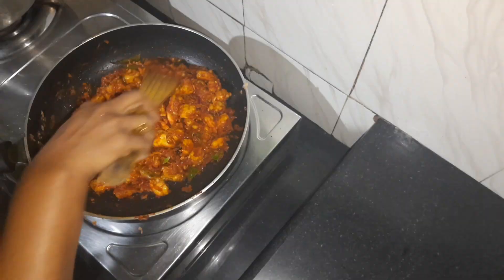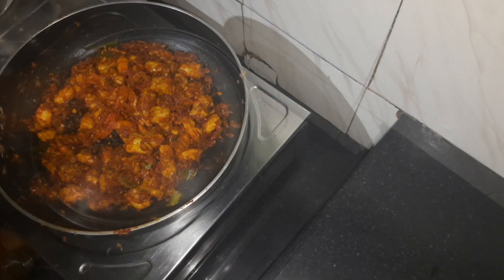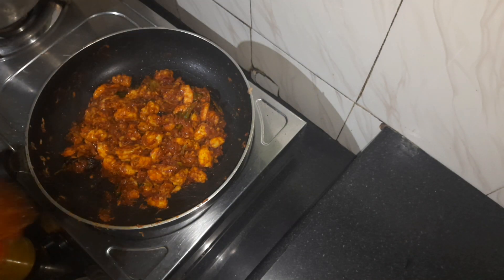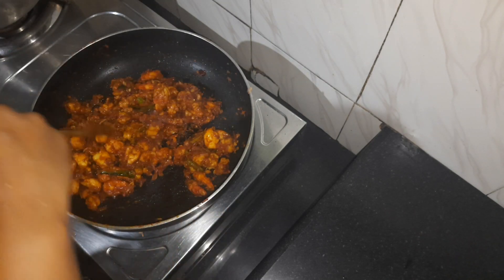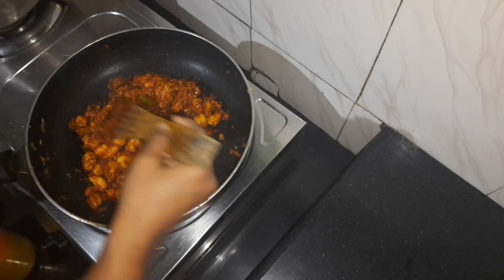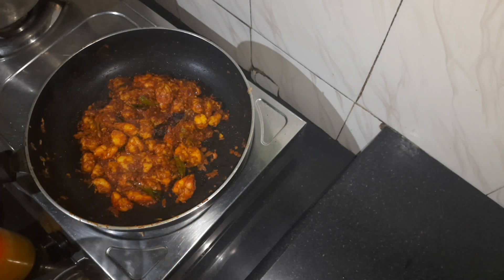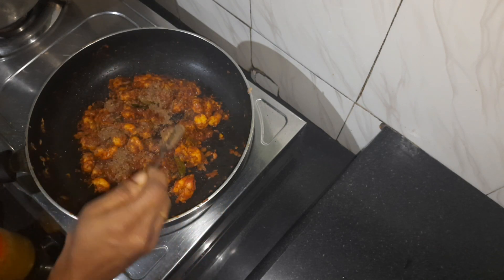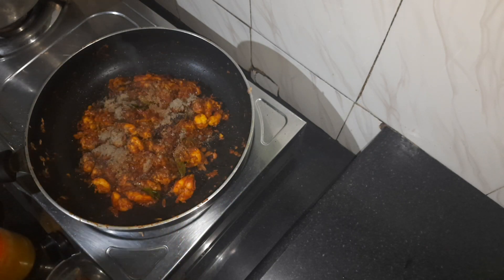We will add a little bit of gravy. Add the gravy. We will add the gravy. The gravy is very much later. We will make the gravy and then add it.